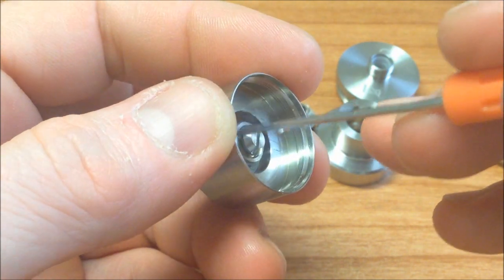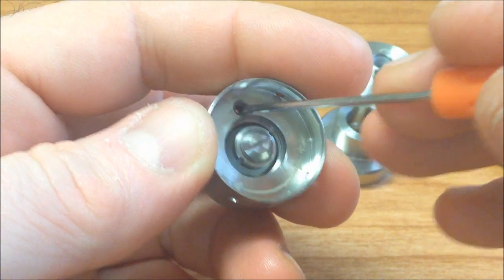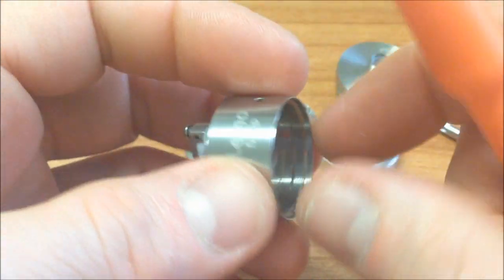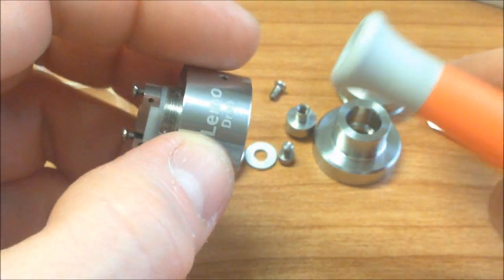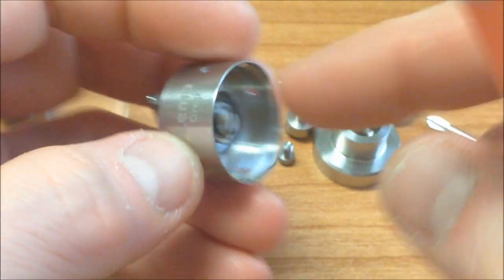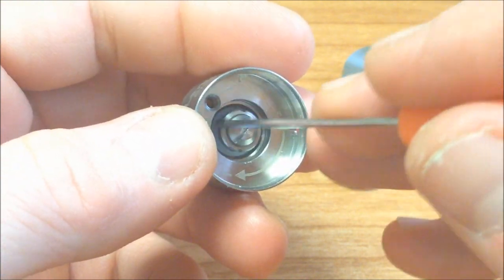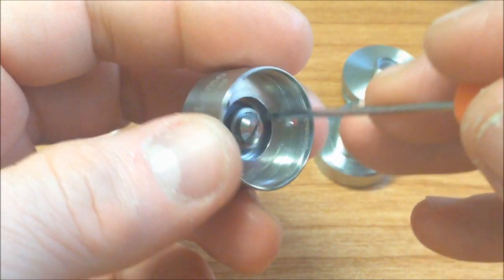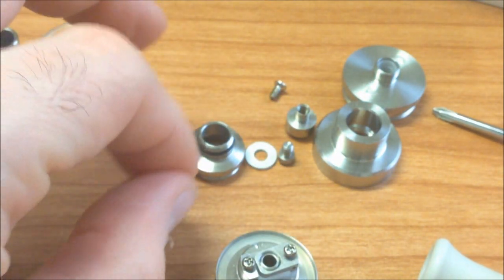Por eso utilizo mucho el tapón de silicona para poder estar desarmando con acceso fácil. Una vez que tenemos montada la rosca 510 y la tapa, ya es muy fácil meternos a configurarlo. Vamos a armarlo rápido.